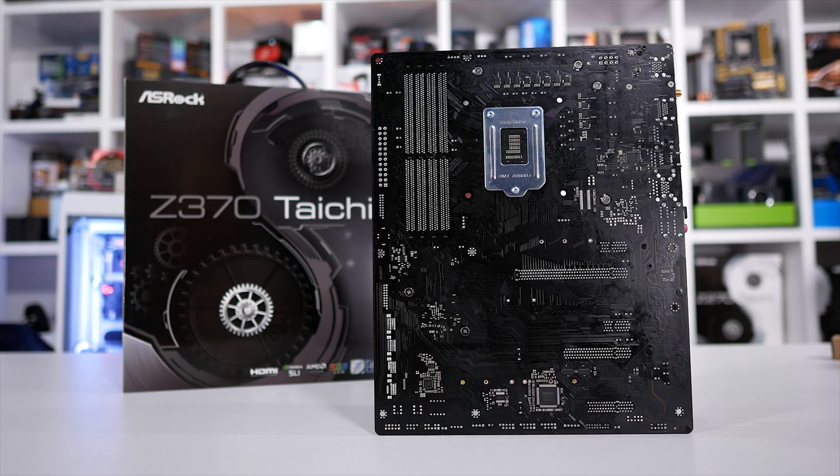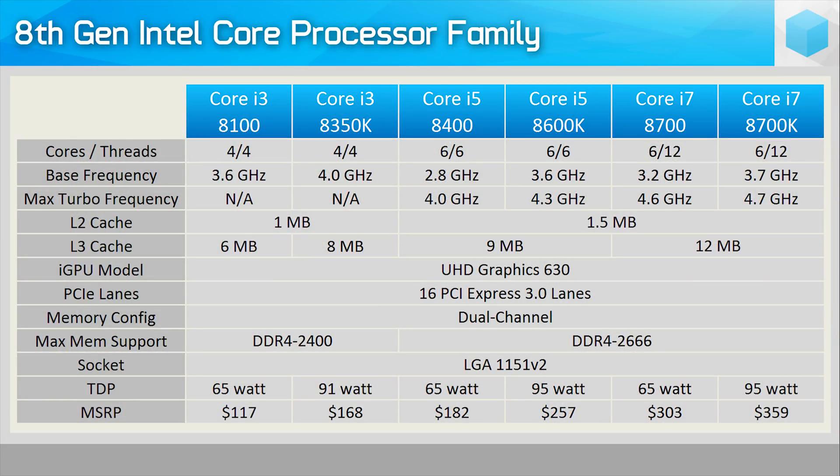Assuming that you can pair the 8400 with a relatively cheap motherboard, it looks like Intel may have exposed a hole in Ryzen's lineup. Intel's priced the i5-8400 alongside AMD's Ryzen 5 1500X, which only has four cores, though it does have eight threads, so that might place them relatively on par in terms of resources. On paper, it certainly looks to be an interesting battle.